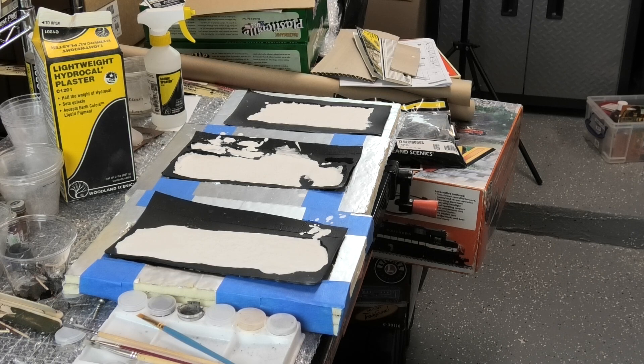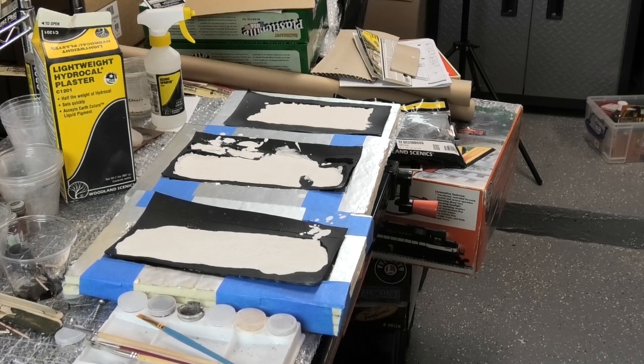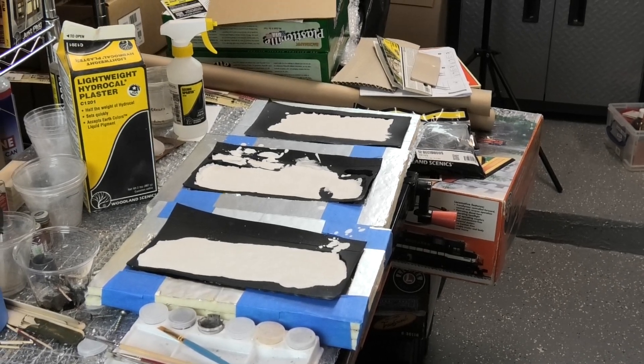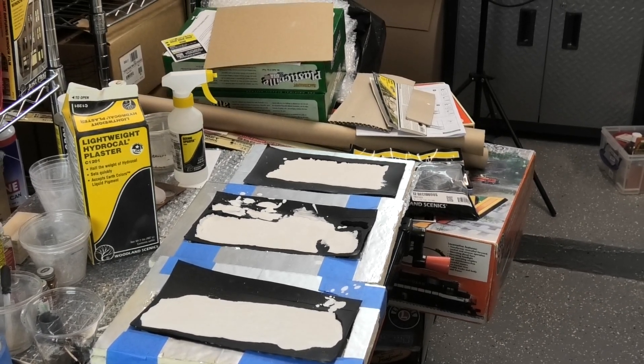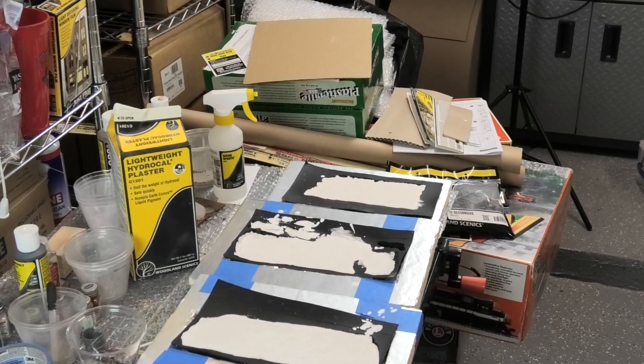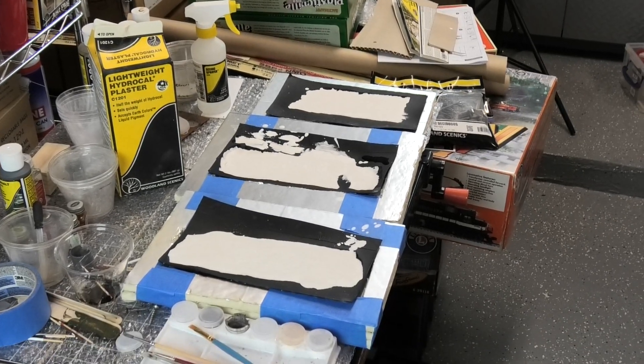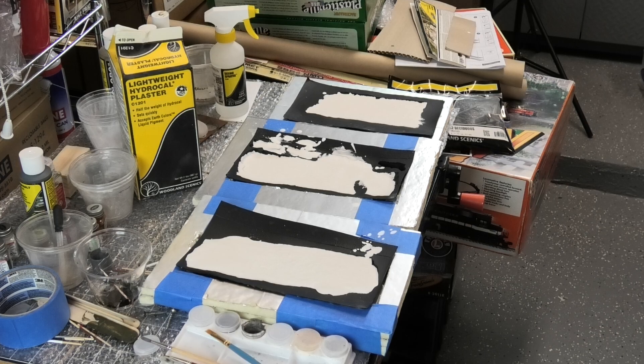Before I started that process, one of the things I had to do was to create holders for the molds so that they could be as level as possible. They're still not completely level, and that's just kind of a function of the way that Woodland Scenics makes the molds. Unfortunately, they don't necessarily level up the way I'd like them to, so I've got them as level as I can get them given what the product is.